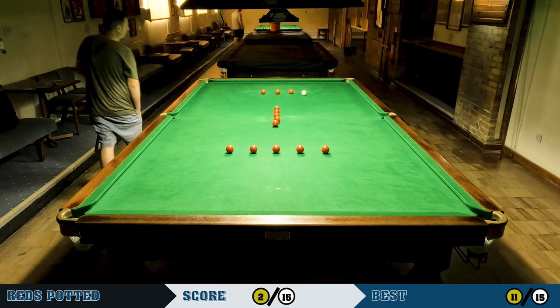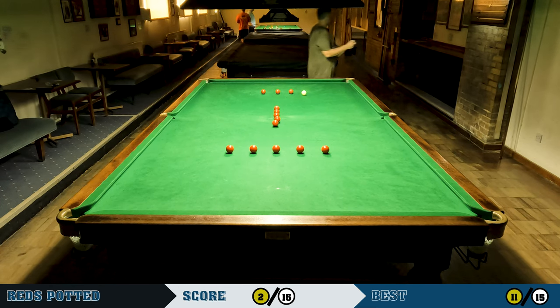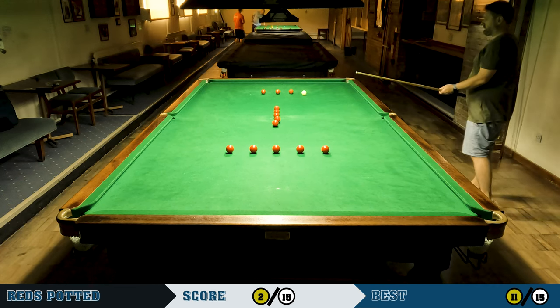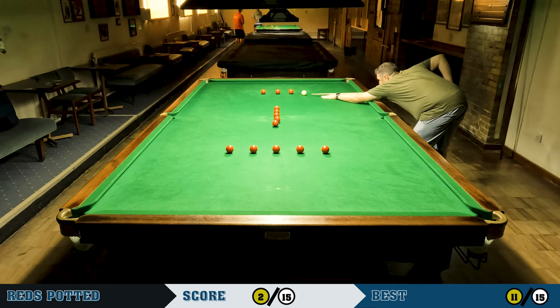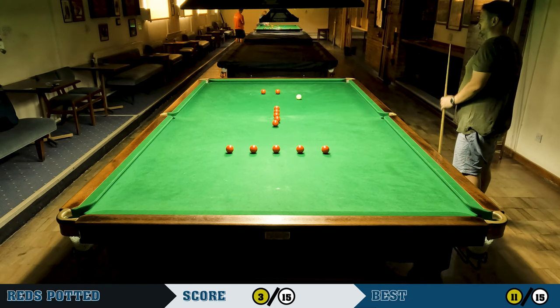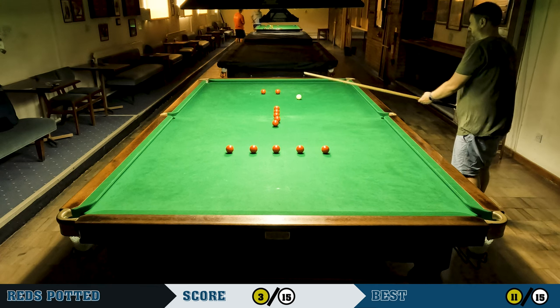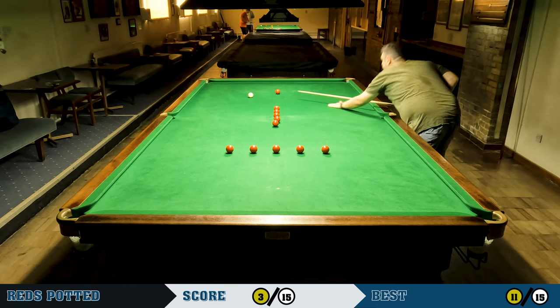I'm not getting the reaction on the cueball I want. It's okay because the closest red isn't too far off straight, but I did want to screw back a couple more inches. That was actually pretty good though — I had a decent angle for a delicate screw shot. Now I've got a choice of two reds and I'm going to take the far one because I think I'm slightly wrong side of straight on the other red.